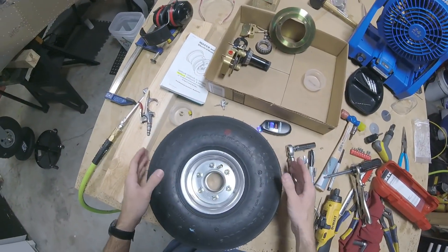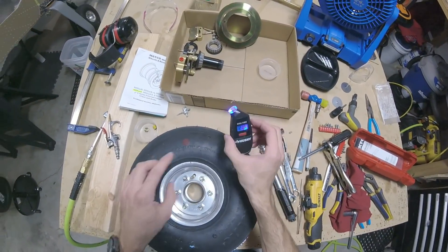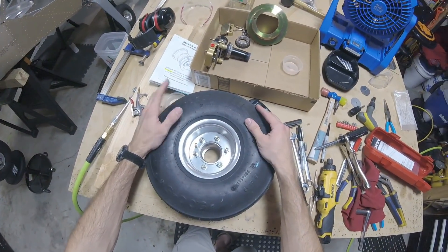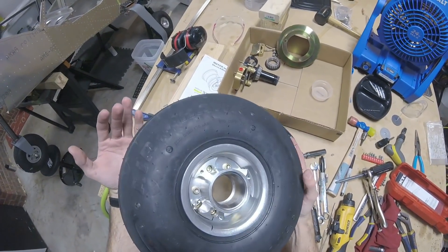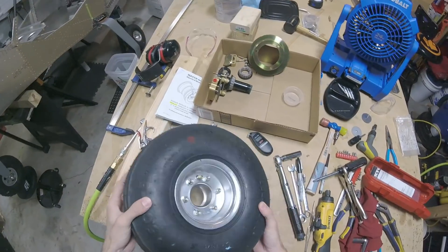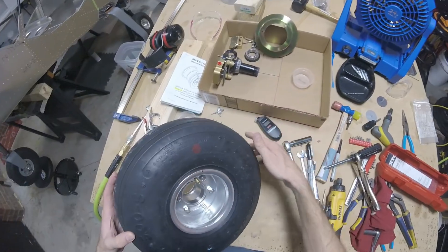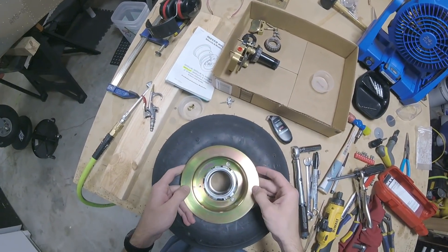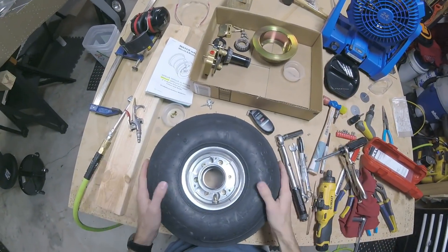Use whatever tire pressure you need. I found some helpful information and links so I'll put those in the description below. Hopefully this was helpful to give you an idea of how to assemble and disassemble this wheel. Now of course you can pack your bearings, stick them in, put your axles on, and reinstall your golden top hat. Thanks for watching and I'll see you next time.